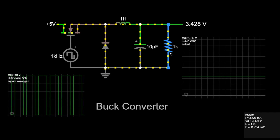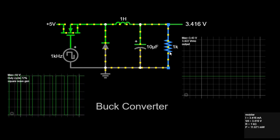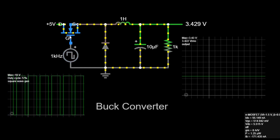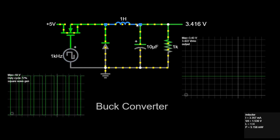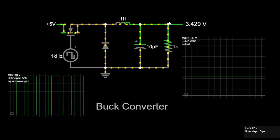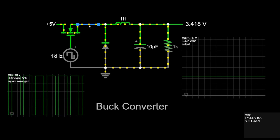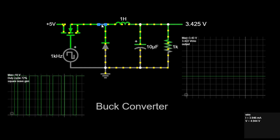Now, let's understand how these components work together to convert the higher input voltage to a lower output voltage. First, switch on, or high state. When the switch is closed, or turned on, current flows from the input source through the inductor and the switch to the ground. During this time, the inductor stores energy in its magnetic field. The voltage across the inductor increases, and the current through the inductor rises. This phase is called the charging phase of the inductor.